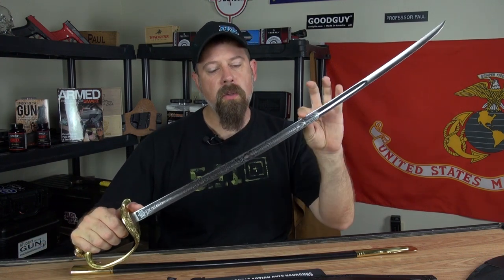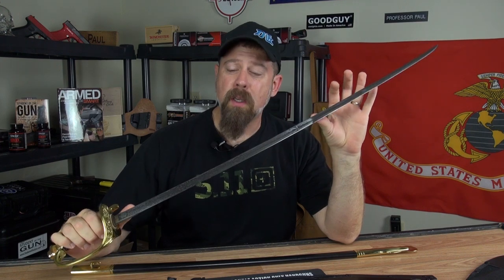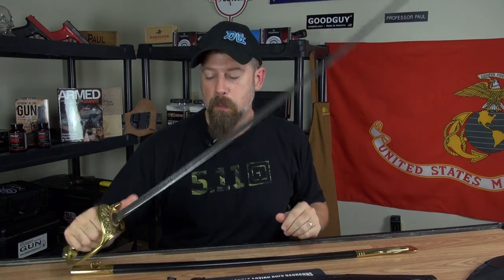I talked to the folks at Cold Steel and they told me they make the machetes out of the same steel as their really nice swords, but without the stainless steel treatment and etching. This is one of my prized possessions — a USMC Marine Corps NCO sword, and yes, I did earn this. This particular one came from Cold Steel, and unlike a lot of ceremonial military swords that are just for show, this one you could actually do some serious business with.